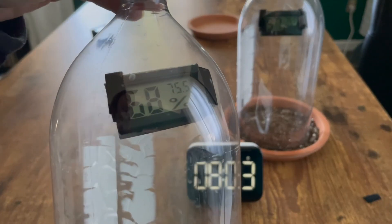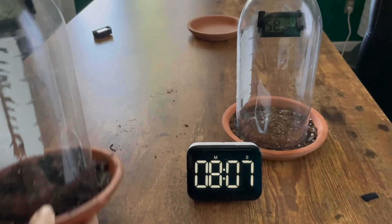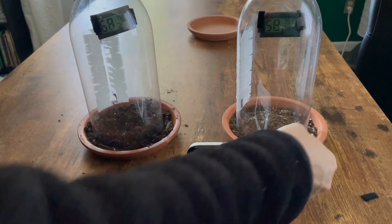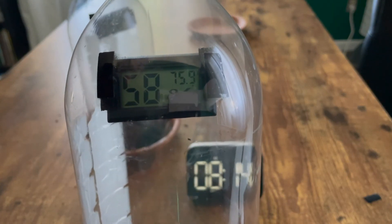At eight minutes, this is our moist soil reading, and this is our dry soil reading.